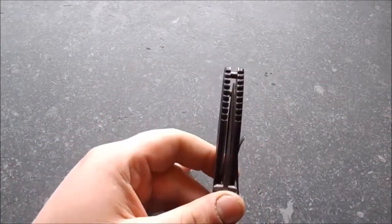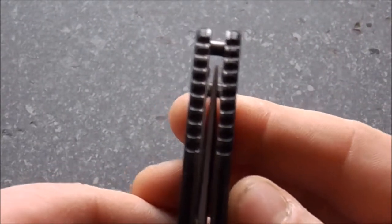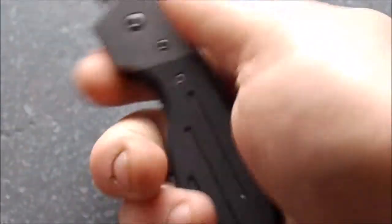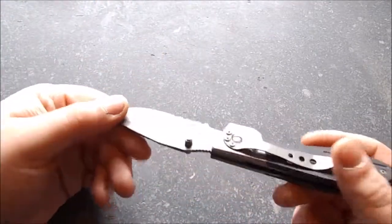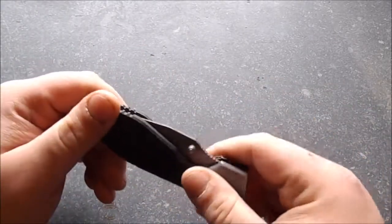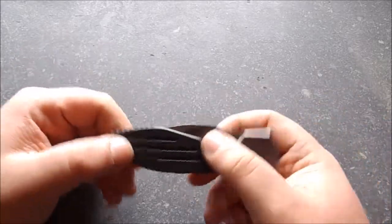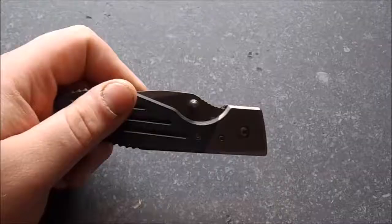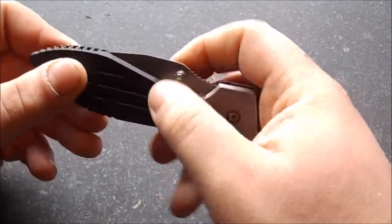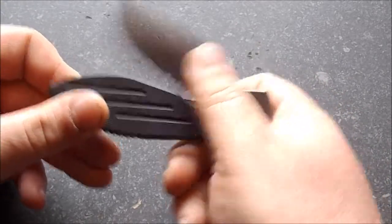Blade centering — I think it's heading a little bit to the right, just slightly. We've also got jimping all the way around; lots and lots of jimping on this knife, which really creates a good comfort feel in the hand. The retention — the knife doesn't fly open when closed — is pretty good. I can shake this as much as I want and it's not going to fall out at all.